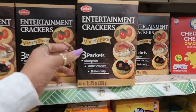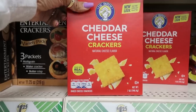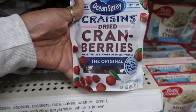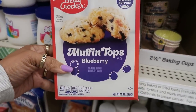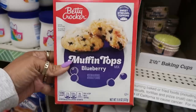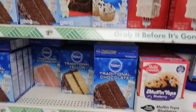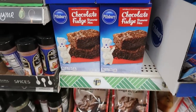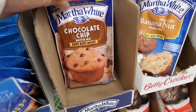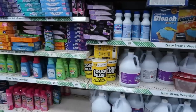Entertainment crackers — you get three packets — and a little Dutch cheddar cheese. They have a big bag of Craisins dry cranberries; I eat these all the time and prefer them over regular raisins. Betty Crocker muffin tops — blueberry with a sweet streusel topping — and Duncan Hines cake, more muffin tops, Pillsbury chocolate fudge brownie mix, and what looks like sweet hot mustard. That sounds good!